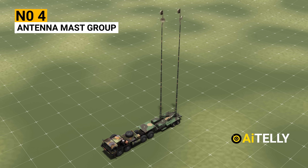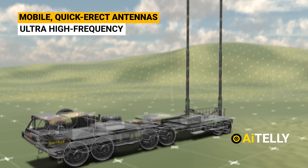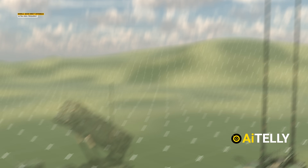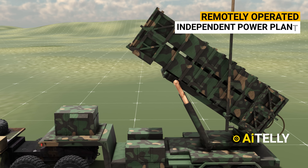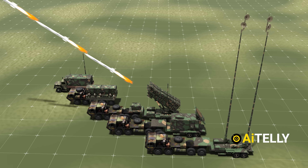Number 4: Antenna Mast Group — this provides mobile, quick-erect antennas and amplifiers for ultra-high-frequency communications. Number 5: Launching Station — this is a remotely operated, self-contained unit with its own power plant, capable of firing up to four Patriot-guided missiles at designated targets.